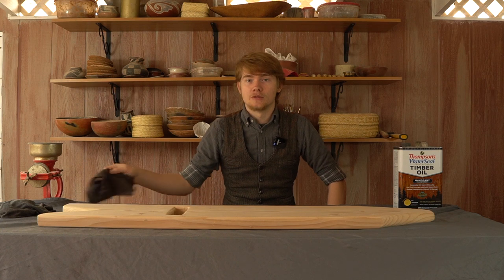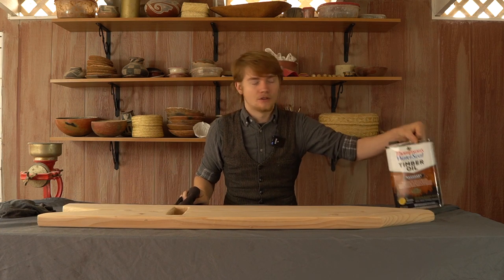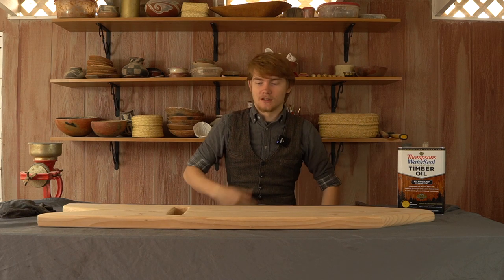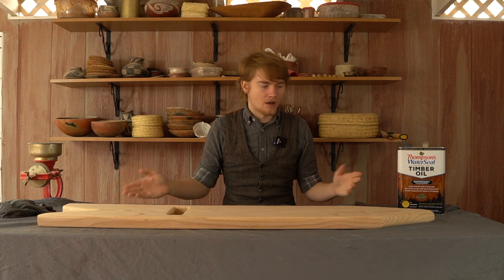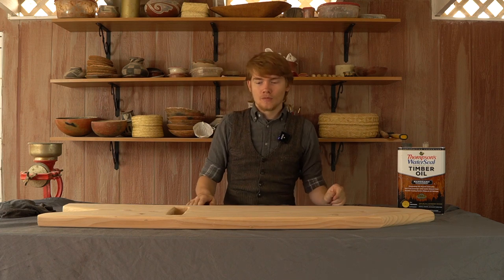If you've got an air compressor, that works great — just blow some air over it. Then we're going to be using some old t-shirt pieces and our Thompson's Water Seal mahogany semi-transparent stain to stain this. I've just got an old sheet laid out over my table so that if the stain spills it doesn't get on the table directly, making it easy to remove. So let's get started.